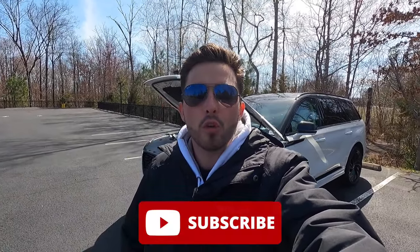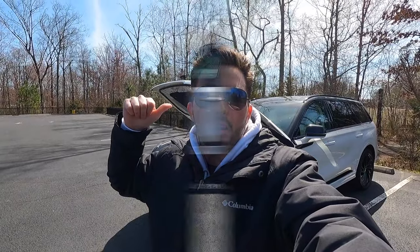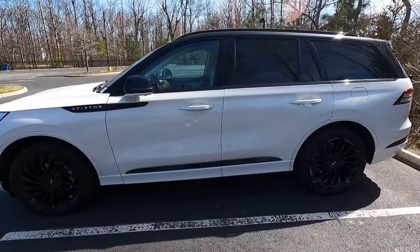If you guys are enjoying the video so far, please give this video a big thumbs up and hit that subscribe button. Thank you so much for 8,000 subscribers — we're less than 2,000 away from 10,000. I'd greatly appreciate it if each of you would please help push me to 10,000. Now let's move into the interior.